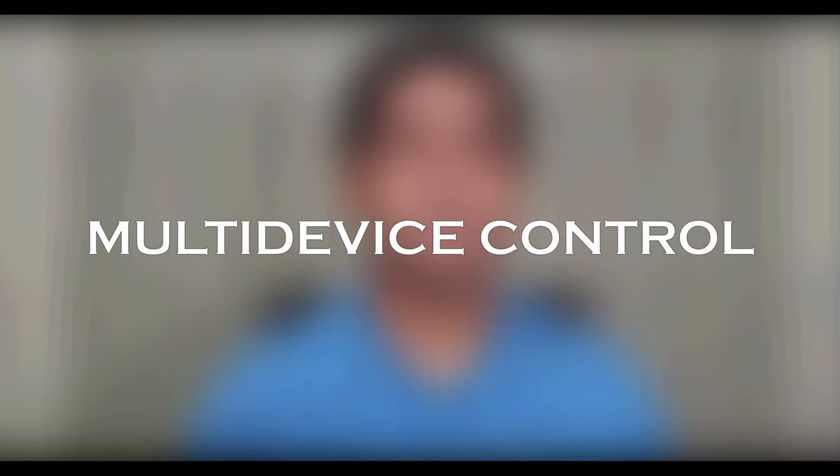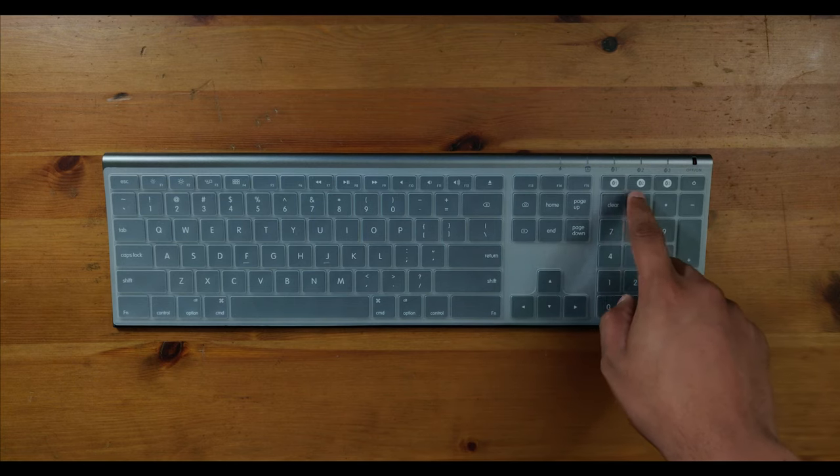The second major selling point is the multi-device Bluetooth switch. Up top there are three buttons: Bluetooth 1, Bluetooth 2, and Bluetooth 3. Say you've got three different devices — a MacBook, an iPad, and an iPhone — and you're doing something completely different on each one. On the MacBook you're probably doing productive or work-from-home tasks. On the iPad you're watching a tech review. On the iPhone you're chatting or doing some application work. All three of those can be controlled with this keyboard using that Bluetooth switch. As long as you set up each device on its own Bluetooth channel, you can seamlessly switch between any of those three devices by choosing the appropriate channel. This will not only help speed up your workflow, but if you're a content creator or someone who multitasks on multiple devices, this is going to make your life a lot easier.